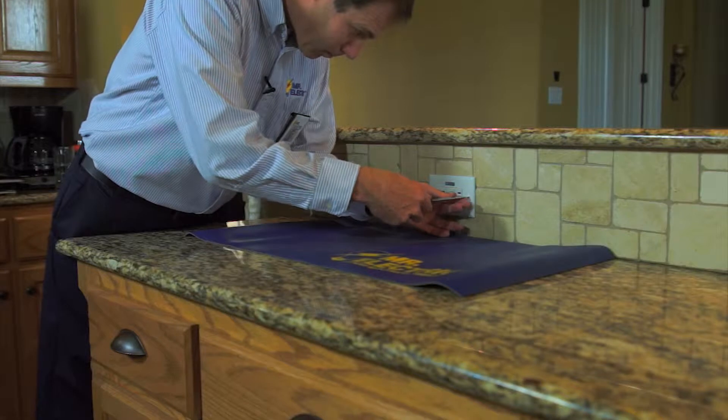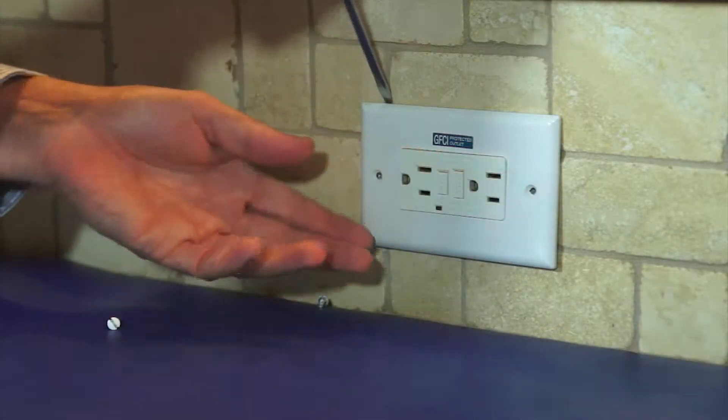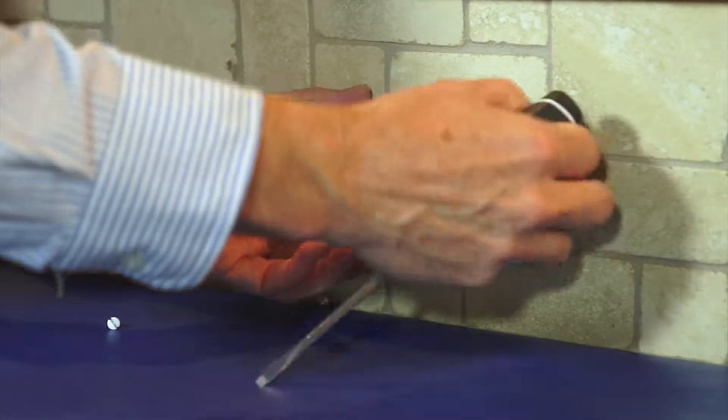Next, remove the receptacle cover and then the receptacle itself from the device box. You'll want to verify that the device box is suitable for a GFCI receptacle.